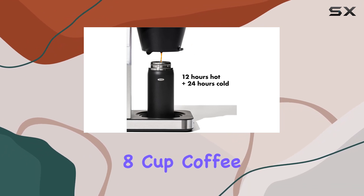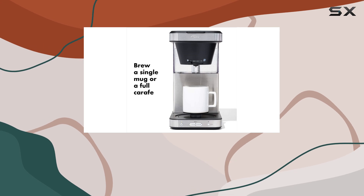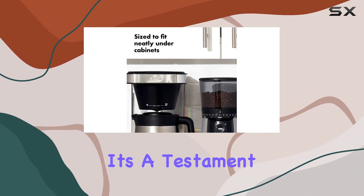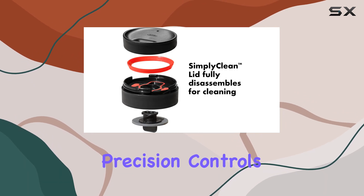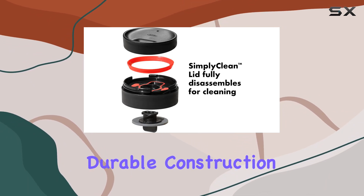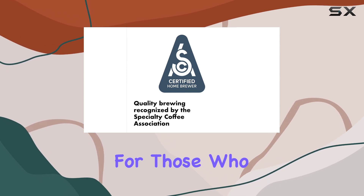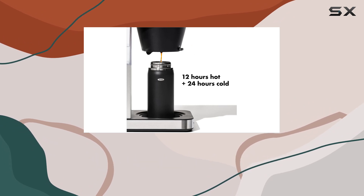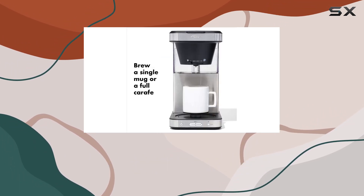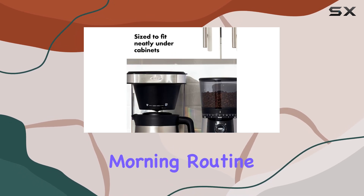In conclusion, the OXO Brew 8 Cup Coffee Maker and stainless steel 16-oz thermal mug set is more than just a coffee maker — it's a testament to the joy of coffee brewing. With its SCA certification, precision controls, durable construction, and innovative Thermomug, it's clear that this machine is designed for those who cherish their coffee ritual. Whether you're a coffee aficionado or someone who appreciates the simple pleasure of a well-brewed cup, this machine is set to become an essential part of your morning routine.